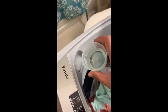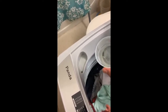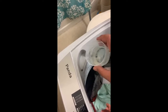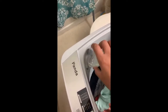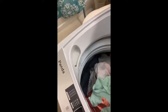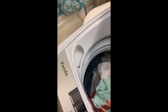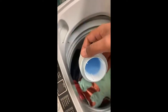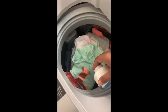Don't put all the detergent in at once — just put it in little by little. That is the washing liquid. You can also put in a fragrance to make it smell good, like a softener. You can put that in the designated compartment here.